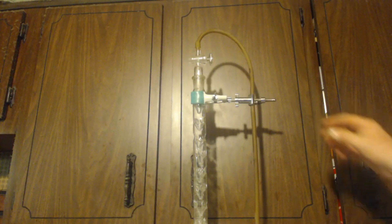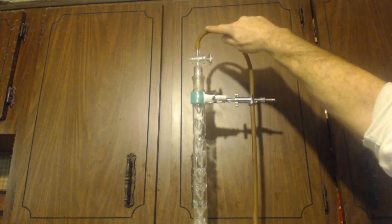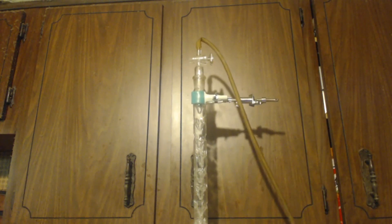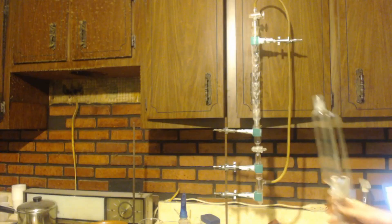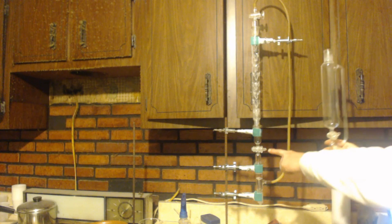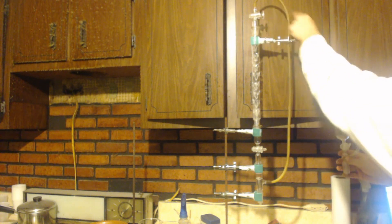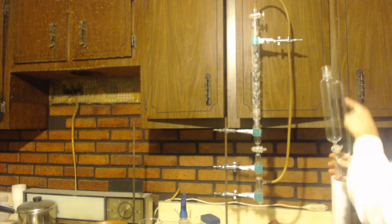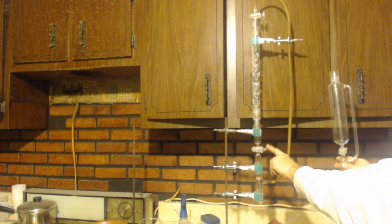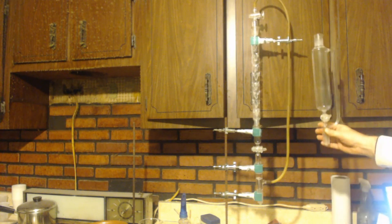Now you notice up at the top I have this clamp here. If you look up at the top, see how nice and round that is? Look what happens if I take this off — it crimps it. You can see you have the valve, valve. Up on top you've got the side arm, and the side arm goes below the valve down to here. You can see it's the same exact thing as an equalizing funnel.